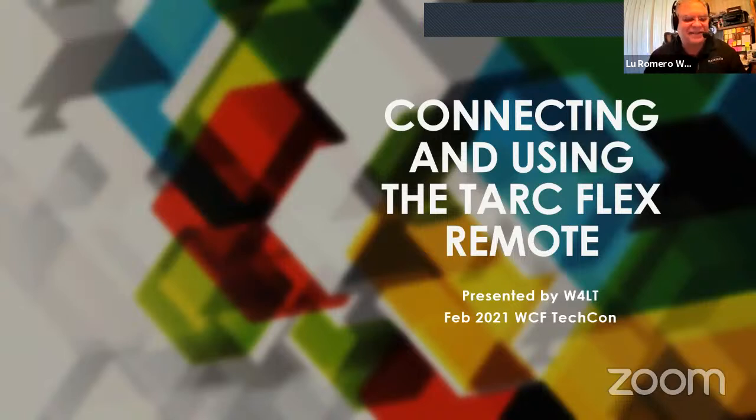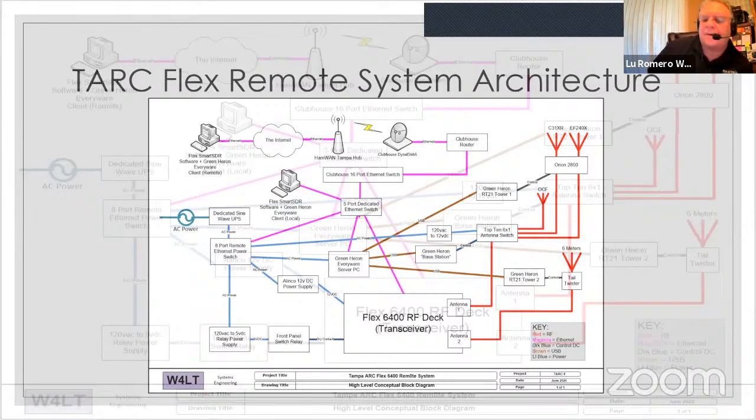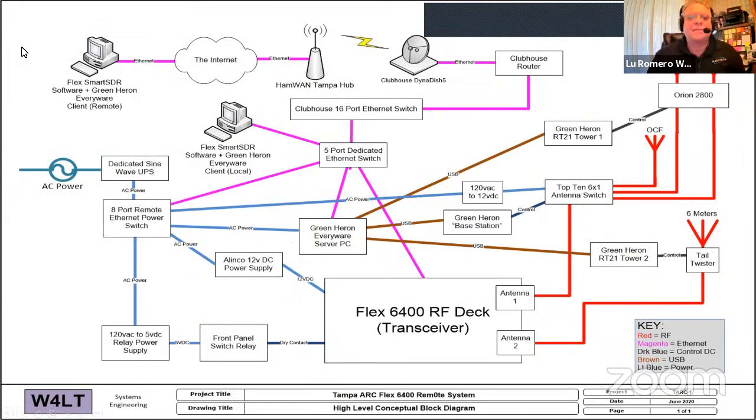Now there are three Flex transceivers — two at the club and one K4LAW bought as well. The one at the clubhouse has basically evolved and continues to evolve, and that's one of the assets we have for our members. Basically what we have is an architecture that looks like this.